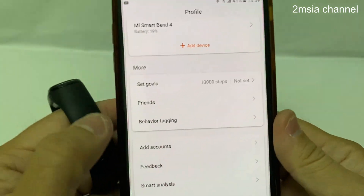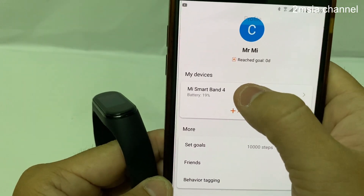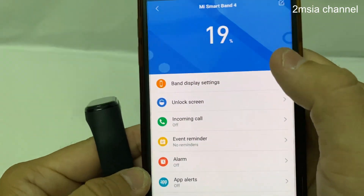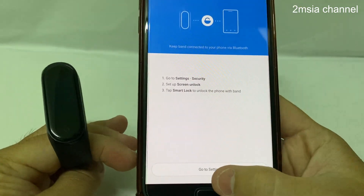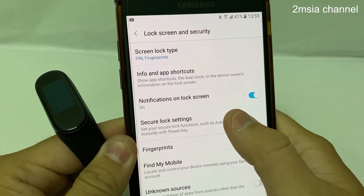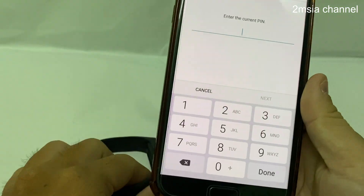I go back, then go to Mi Smart Band 4 at Unlock Screen. I go to Settings, and I try to pair with the lock setting under Smart Lock. I have to enter my PIN.